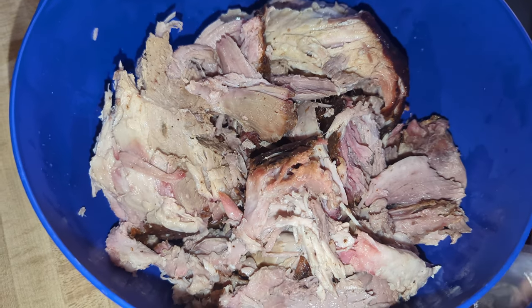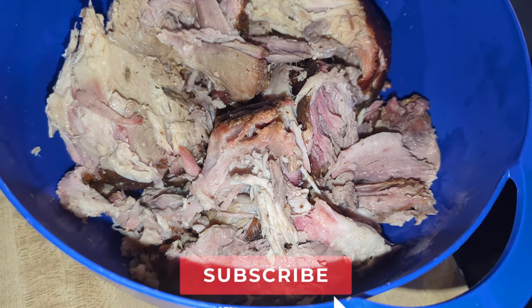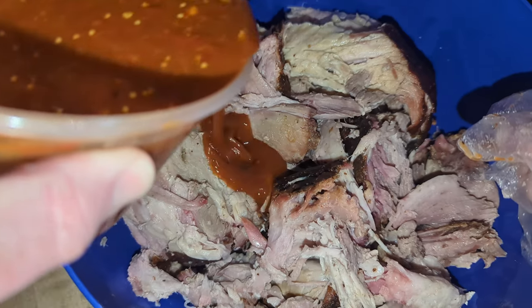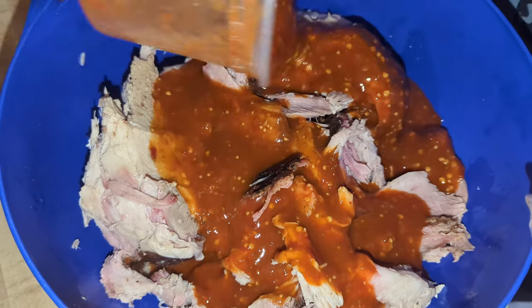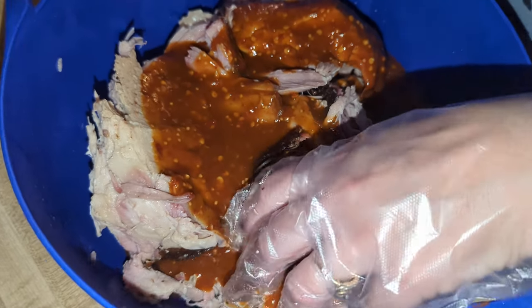I'm going to show you how we got to this point and then come back and test them out to see how they taste. There it is — that is the pork shoulder I just cooked the other day on the Pit Boss pellet grill. We're just going to repurpose it by adding a little red sauce that we found at the store, already made, so we just went ahead and bought it pre-made and poured it on the pork.